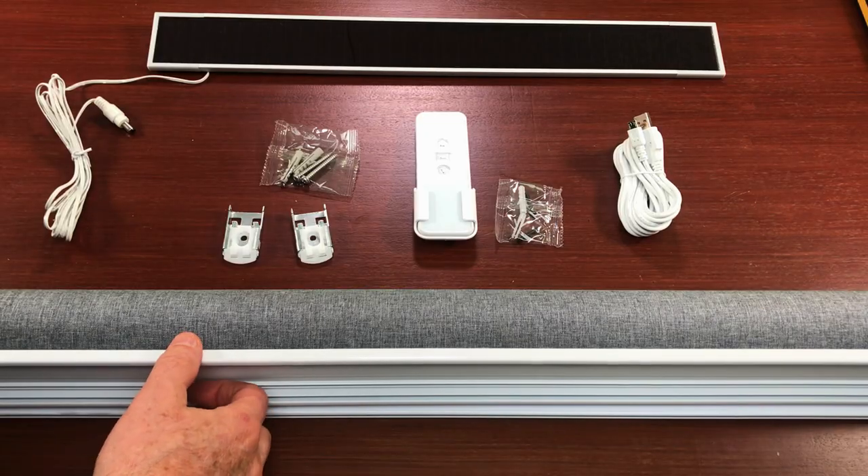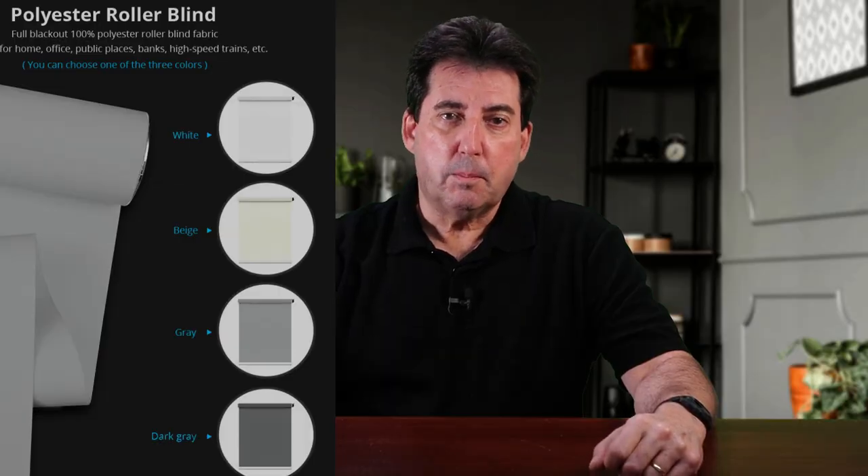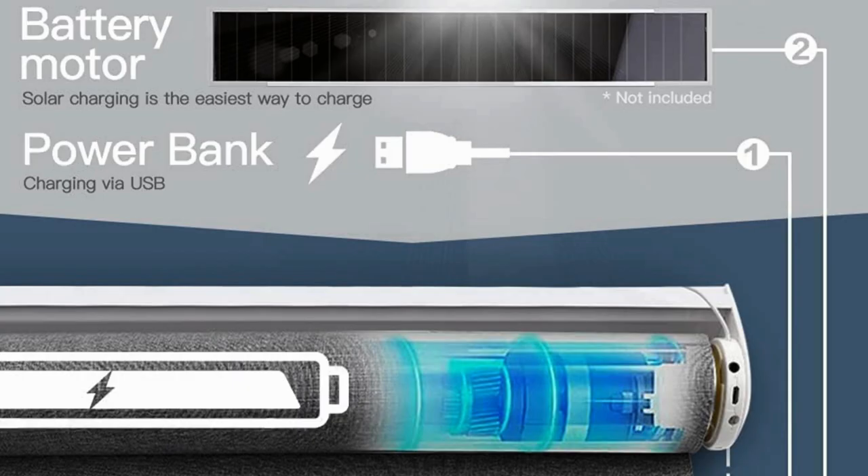The blind is made of polyester fabric. It is a full blackout blind offered in white, beige, gray, and dark gray. The sample shade I received is dark gray. The shades are offered in widths between 60 and 150 centimeters, which translates to 24 to 59 inches. The length is standard at 178 centimeters or 70 inches. The blind is equipped with a wireless operated tubular motor powered by a rechargeable built-in lithium-ion battery.